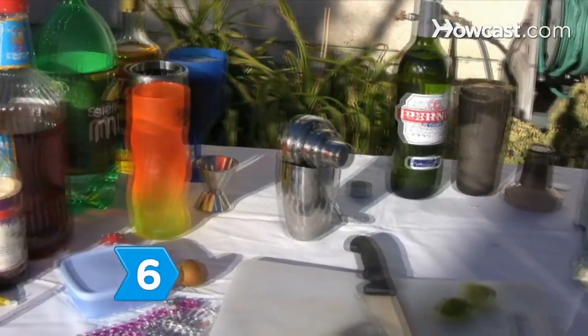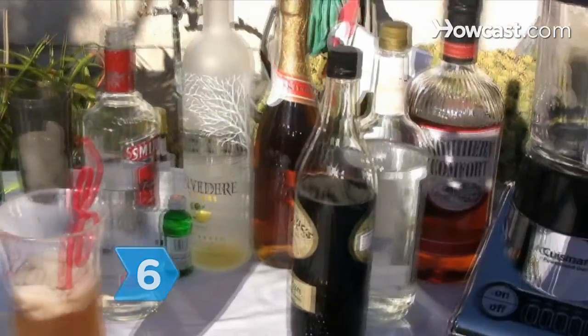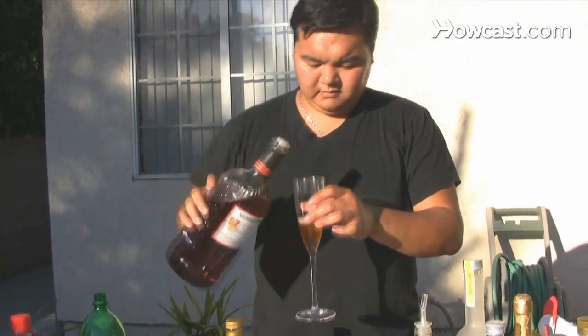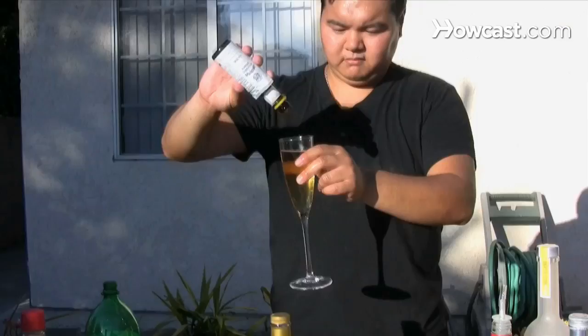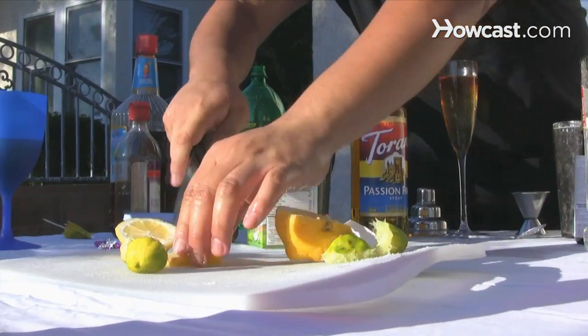Step 6. Celebrate by making a Southern Comfort champagne cocktail. Pour an ounce of Southern Comfort into a champagne glass, add the champagne, and top with a dash of bitters. Garnish with a lemon twist.